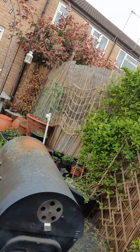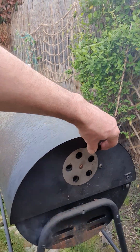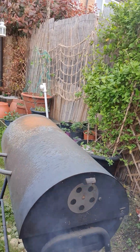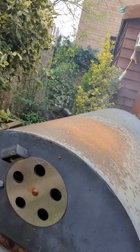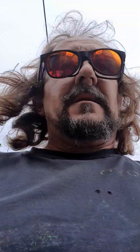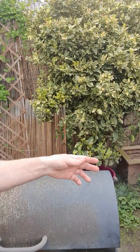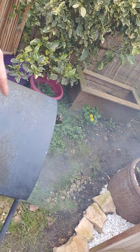So this is just a normal barbecue which can be turned into a smoker. We shut in — famous last words — shut in that vent, and we're opening that vent. So hopefully the air will go in there and swirl around inside here and make its way out. You see it's all coming out around here, look.